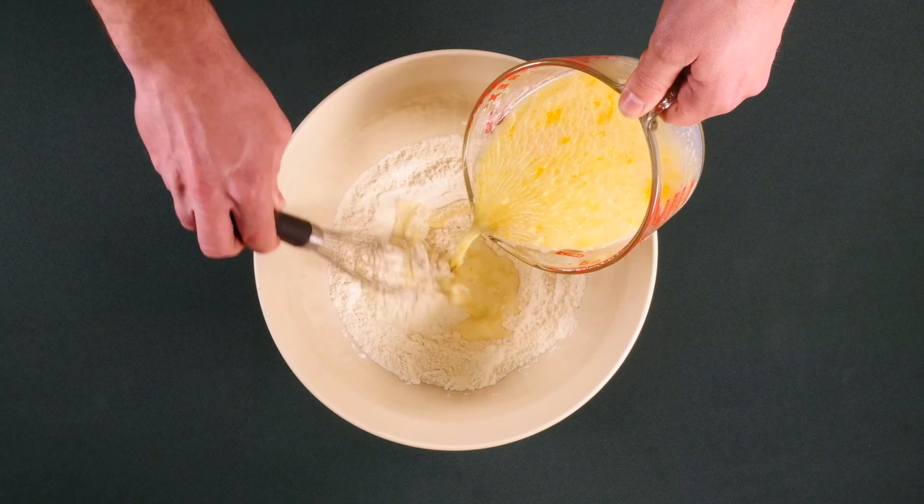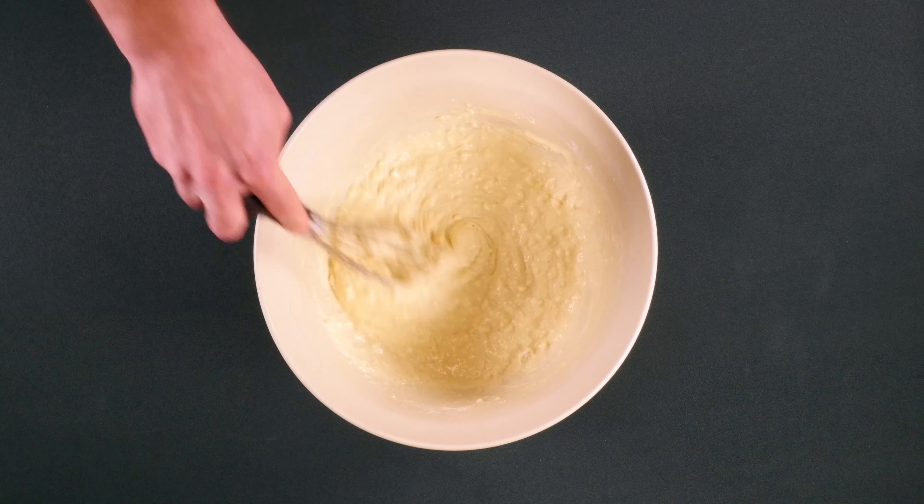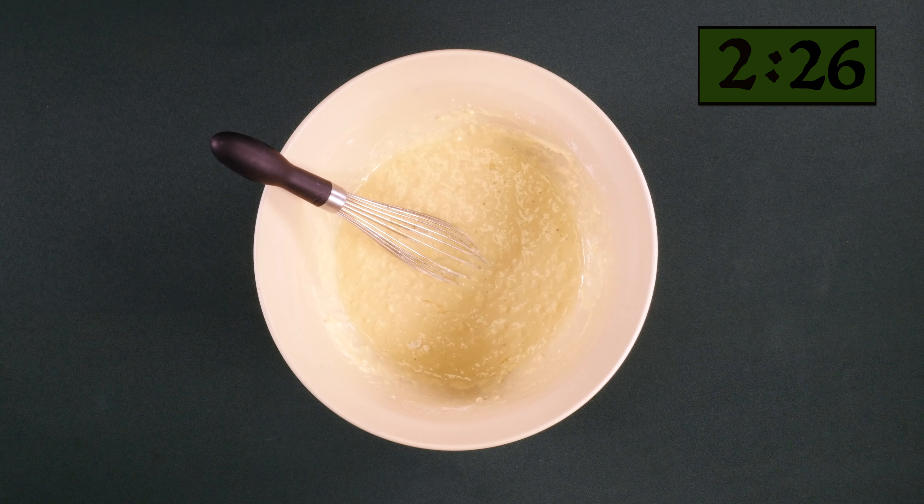Now pour the contents of the measuring cup into the mixing bowl and whisk just long enough to bring it all together, and then let it rest for 10 minutes. Over-whisking can cause the pancakes to become less fluffy.